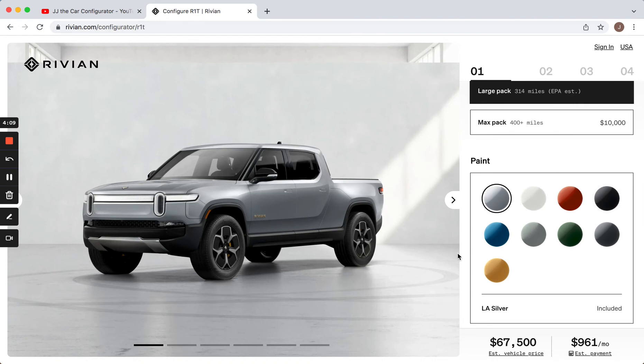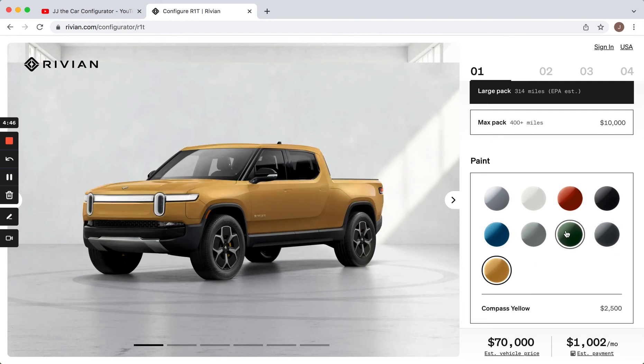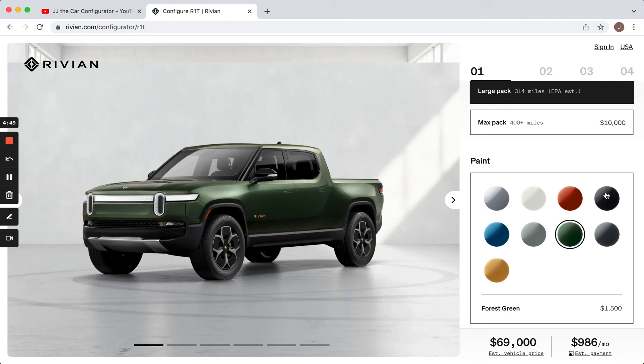Next up, the color. I am such a sucker for green cars — anytime a green is offered, it looks really good. This one is called Forest Green. One interesting color I also really like is this blue they call Rivian Blue. I've never seen a carmaker actually paint a car in a color and call it their brand. They've also got a funky yellow color. But I'm going to stick with the green — if I can get a car in green, I get it in green.